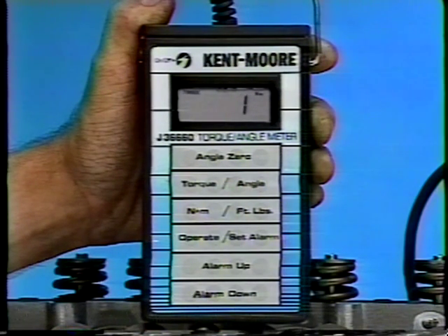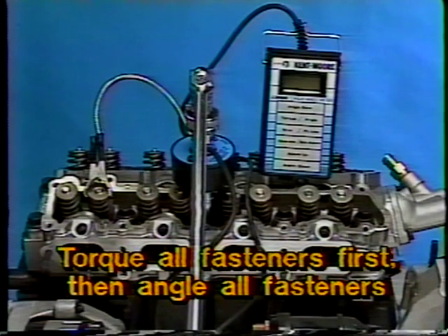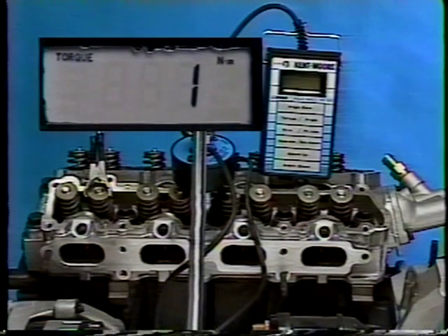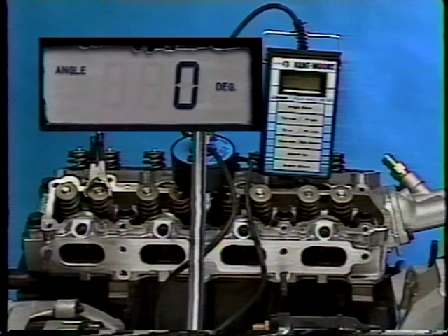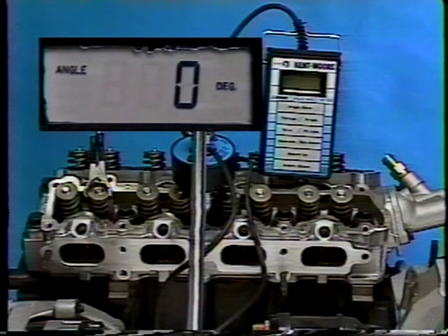Press the torque angle pad to change from the angle mode to the torque mode. Apply the meter and tighten each fastener in the proper sequence to the specified threshold torque. Place the wrench on the first fastener to be angle-tightened. Find a convenient place to clamp the sensing head anchor clip so that the lower portion of the sensing head does not rotate. Press the torque angle pad to change to the angle mode, then press either the angle 0 pad on the main unit or the angle 0 button on top of the sensing head. Tighten the fastener slowly until the alarm sounds. The angle values will show on the display and the alarm will sound when the desired angle has been reached. Before moving on to the next fastener, press either of the angle 0 buttons to turn off the alarm and zero the display.